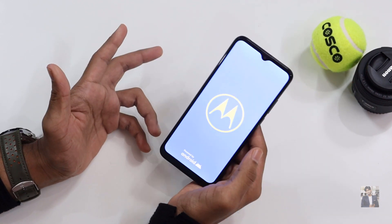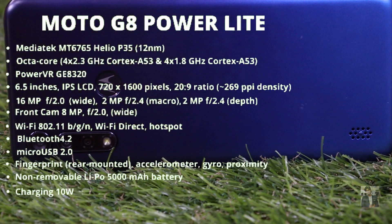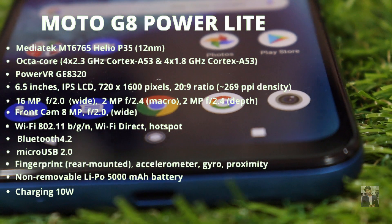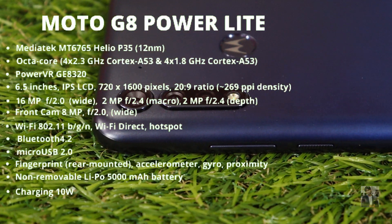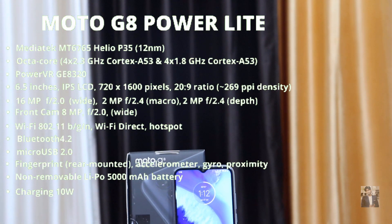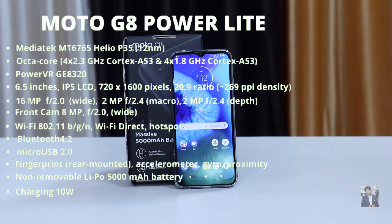This Moto G8 Power Lite comes with a 6.5-inch IPS LCD screen at a resolution of 720x1600 pixels. The screen-to-body ratio is nearly 87% with 269 PPI. It's powered by the MediaTek Helio P35 processor built on a 10-nanometer architecture with an octa-core CPU and PowerVR GE8320 GPU.